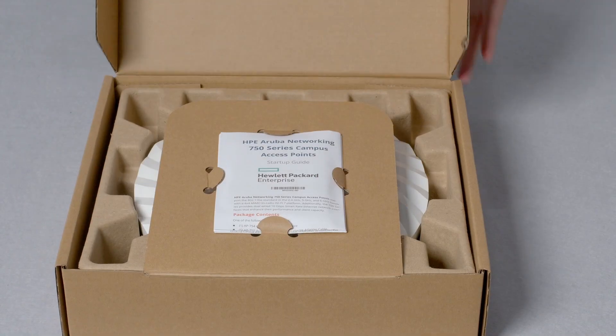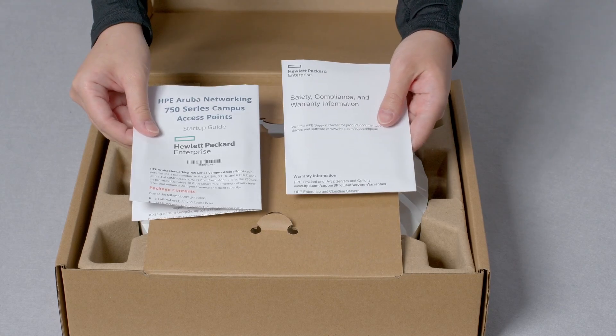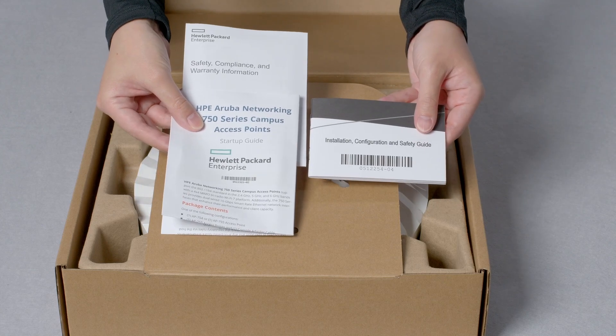Let's get straight to the unboxing. Here you have your startup guide, safety, compliance and warranty information, and installation and configuration guide.